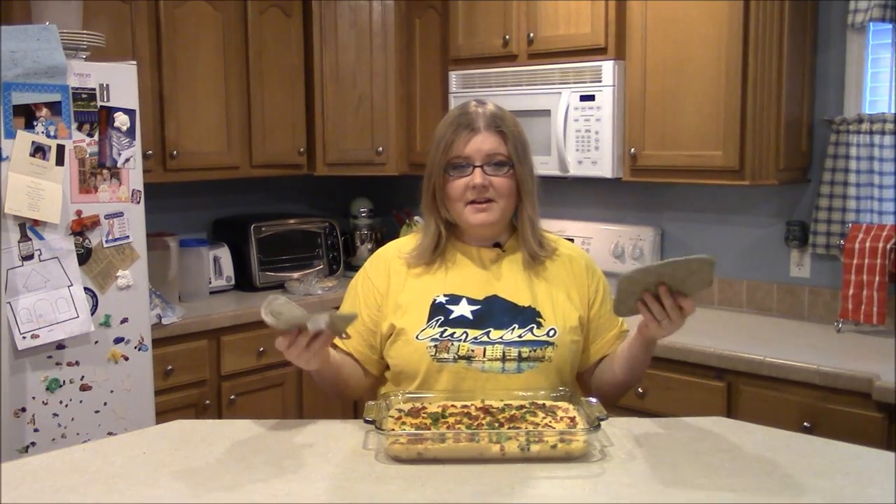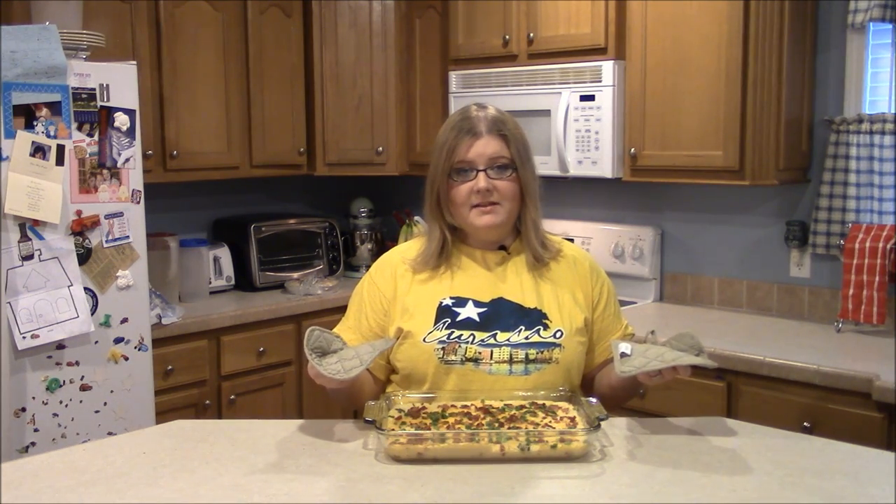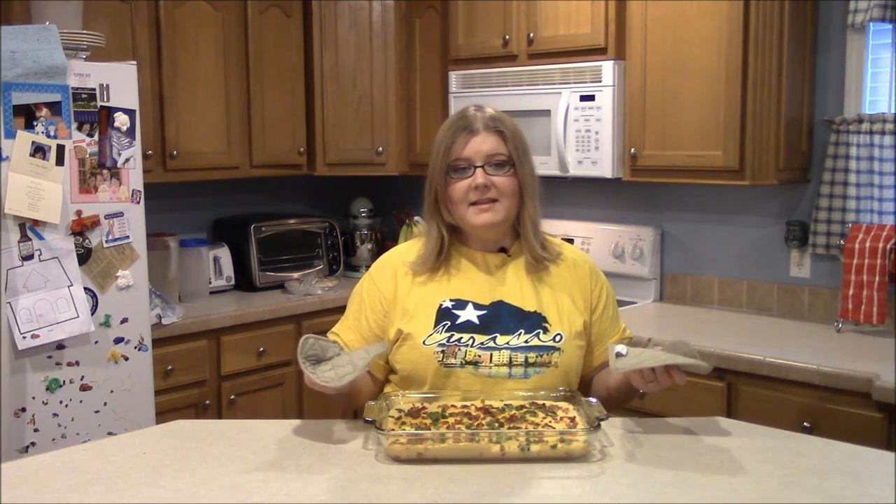Alright guys, there you have it — another simple, quick, easy, and cheap dish. I hope you enjoyed this video and I hope you'll try this and make it at home. Hope you have a good week. See you next Sunday on my next episode. Thanks guys, bye bye!